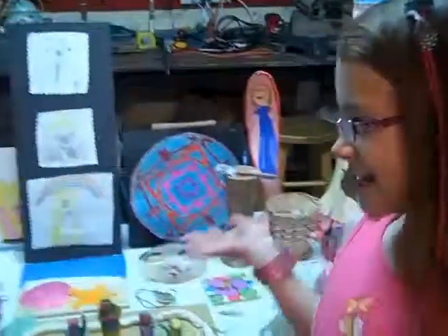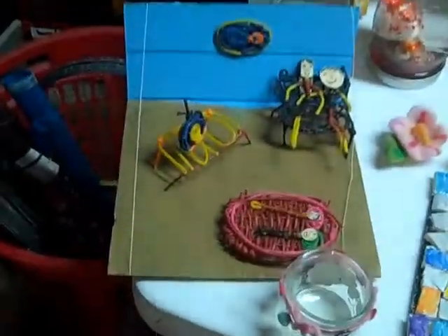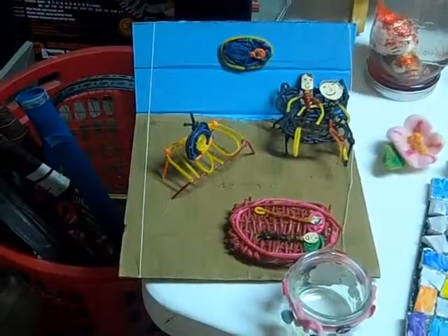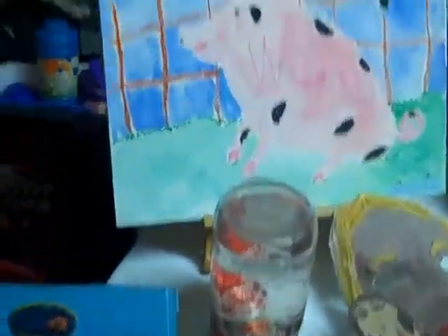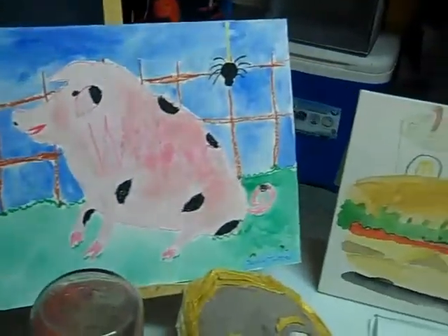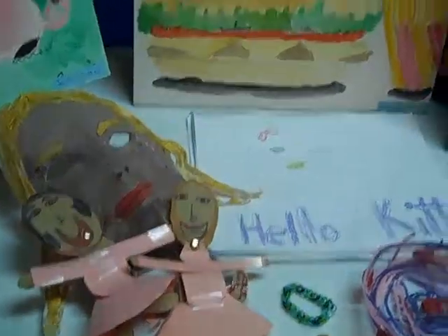Hi, my name is Jessie. I'm nine years old, and I put some art in the fair, and this is what I put in. I just wanted to talk a little bit about some of my favorite pieces. Wow, you sure did a lot of art, Jessie. So, which were your favorite pieces?